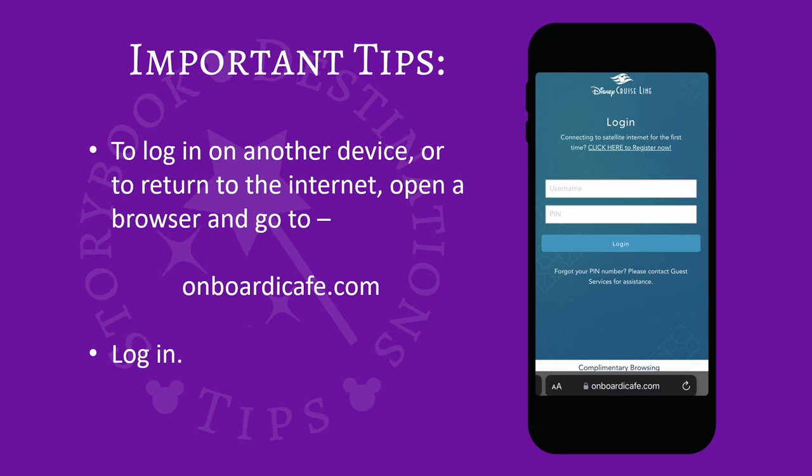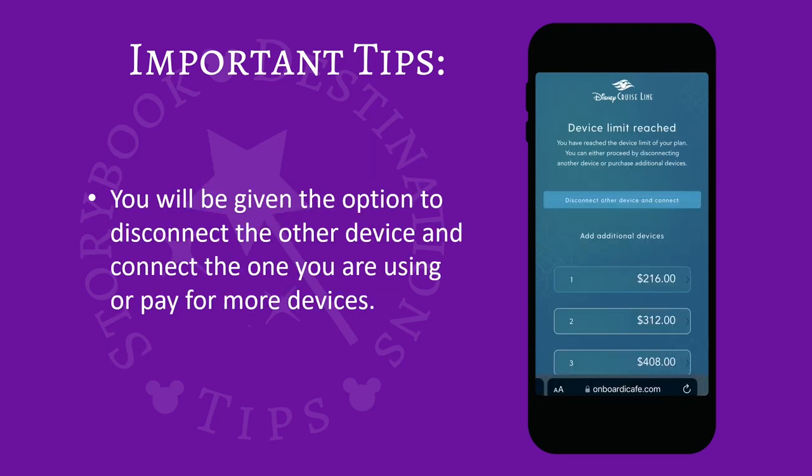To log into another device or return to the internet, open a browser and go to onboardicafé.com. Login. You will be given the option to disconnect the other device and connect the one you are using, or pay for more devices.